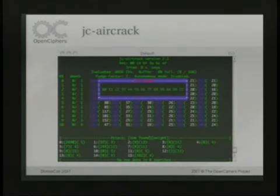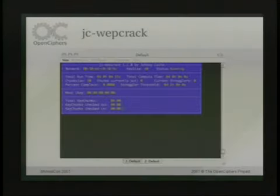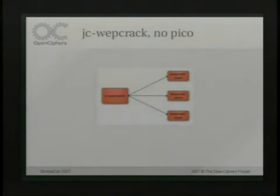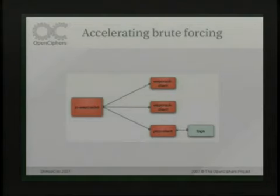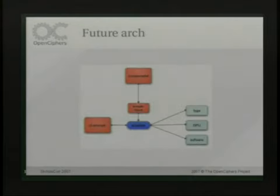This is what JC Aircrack looks like — it has lots of cool ASCII effects. This is JC Webcrack; there's a daemon and a client. We also have a Pico client, which is our FPGA-accelerated client. Basically the daemon has clients that connect to it. With our Pico client, we just attach an FPGA to it and offload the WEP cracking to one of our cards. A Pico card is one of our FPGA cards that we design, but you can take any sort of FPGA development board and use that. It's developed in Verilog.